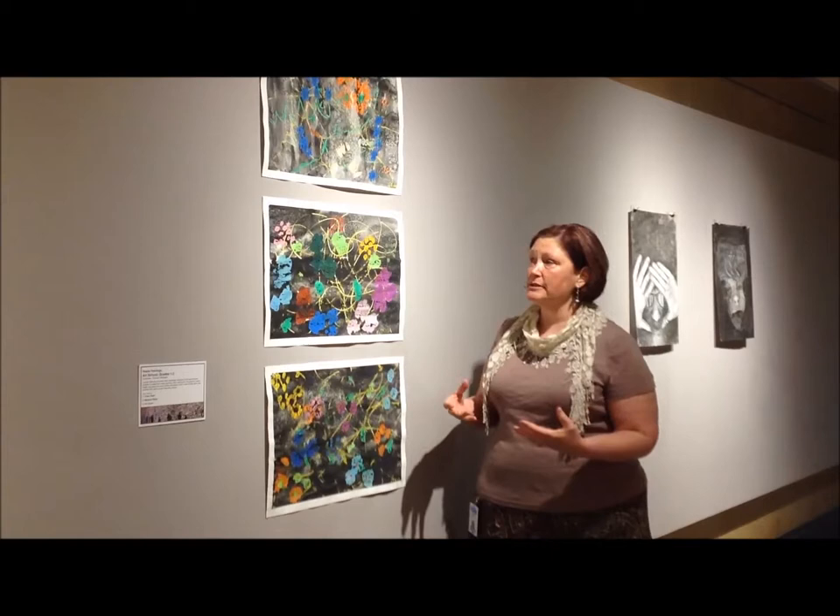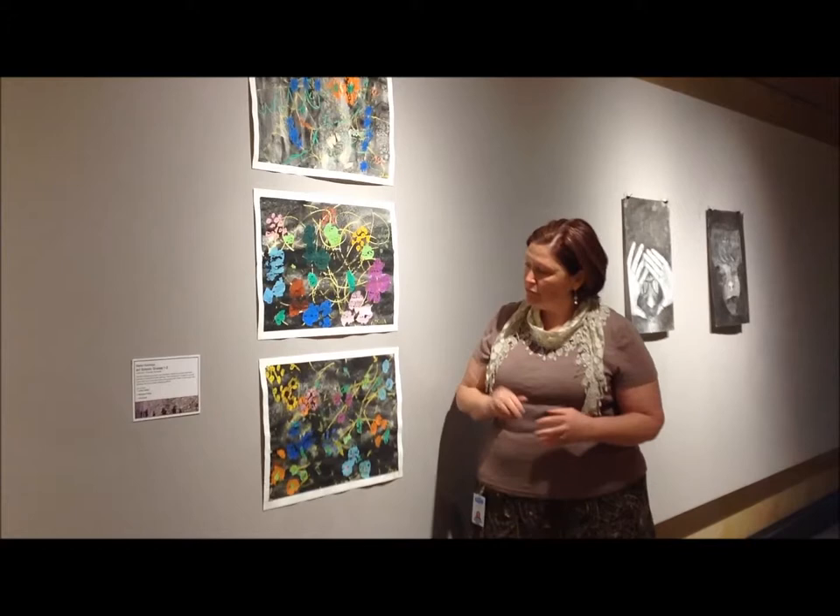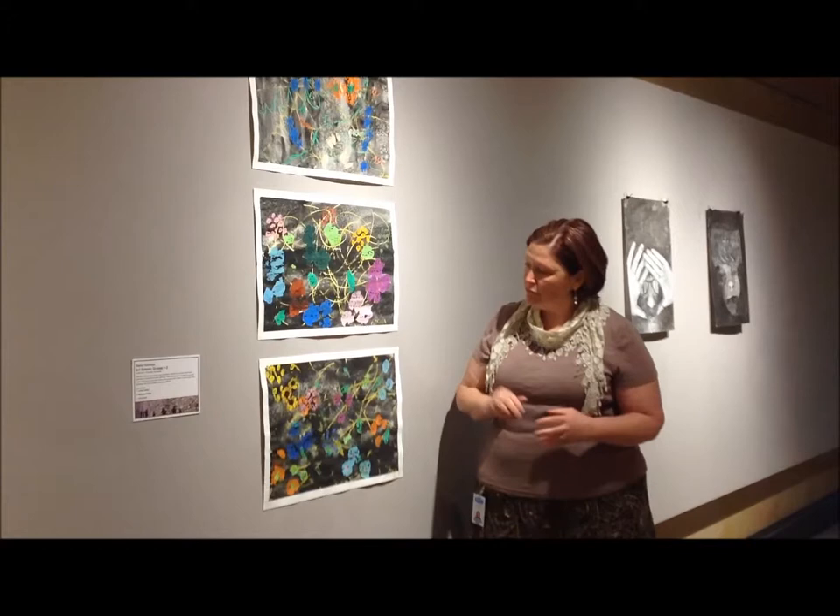We used oil pastel to do all of our line work and put our flowers in, and then we did a wash of black tempera paint over the top, and then we added salt to create beautiful little extra flower details and texture in our pieces.